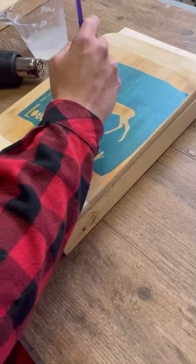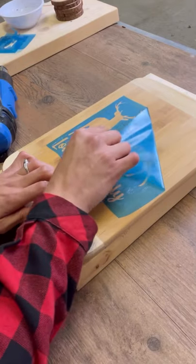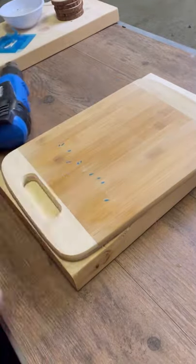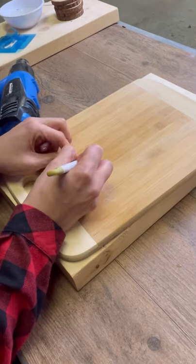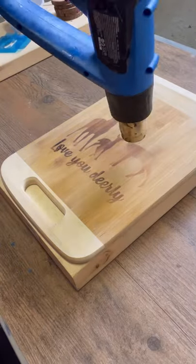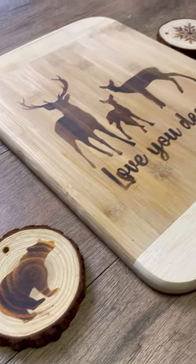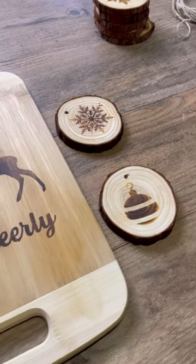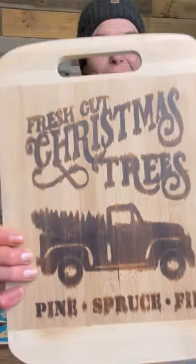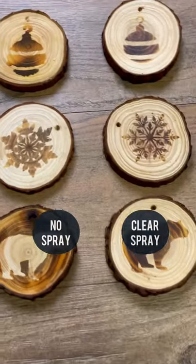Now just bear with me here, I'm gonna speed things up. I'm just going to quickly do two more projects and show you the difference between the crisp lines I got with the clear gloss spray and the bleeding I got using no clear gloss spray. So crisp! Okay, so here's the bleed mark piece, and here's the difference between the cookies I did with the clear gloss spray and using no clear gloss. As you can see, it's much more detailed.